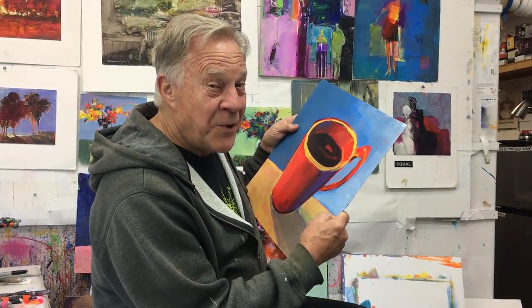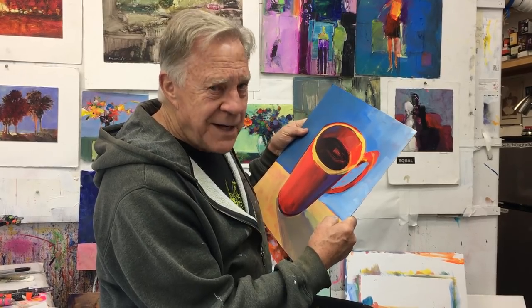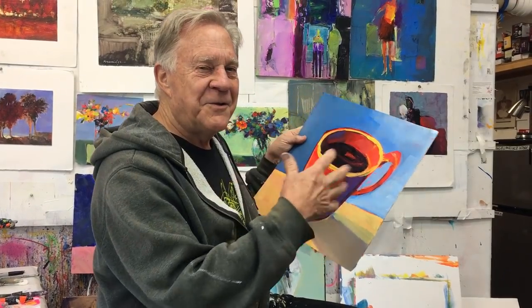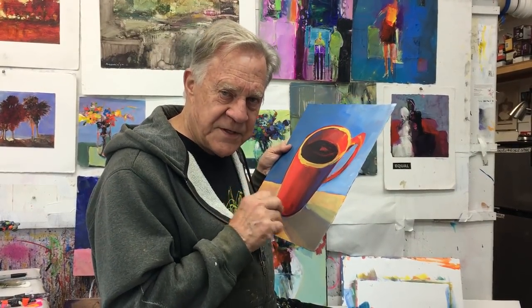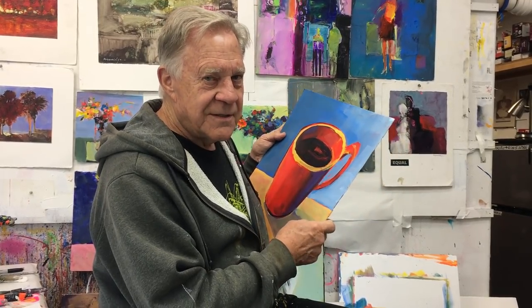I'm Bob Burridge and I'm dreaming about my next workshop in Puerto Vallarta, Mexico — having coffee early in the morning, sitting on my veranda looking at the ocean. It's one of my favorite places to go. It's Casa de la Artiste — the house where we go, stay, sleep, eat, and paint, all while looking over the ocean. It's fantastic. Go to my website to see all the details. It's in January, so hurry up and sign up — I'll see you there!